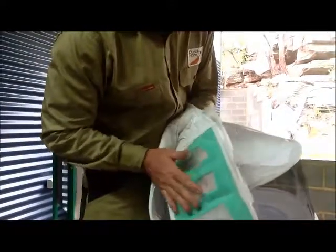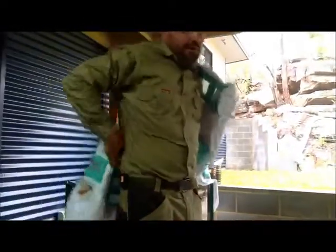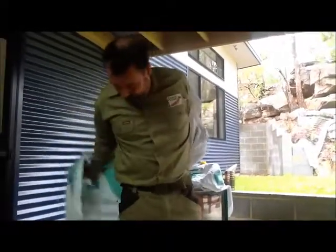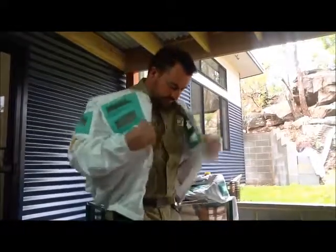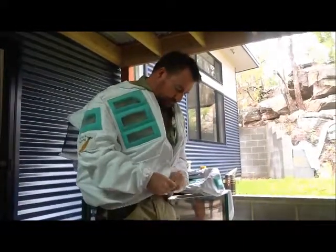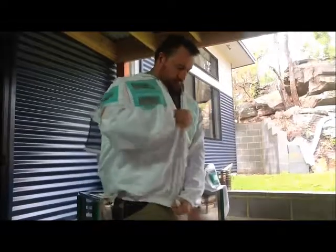That's a big foam — I can feel the breeze coming through there now. To put it on, we just simply put it on similar to any other jacket, like so. You have the elastics on your fingers as well, which helps when you're putting on your gloves, and we just simply zip it up like so.